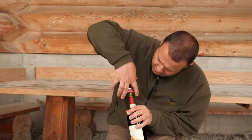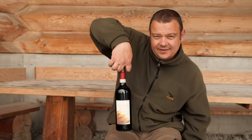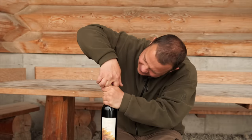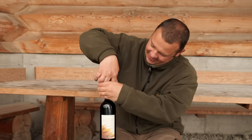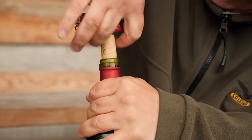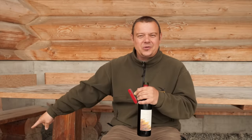Place two fingers around the handle like this. Grab the bottleneck like this, and through pressing the hand together, use the support to lift up the cork. And the bottle is open in a very controlled way, without making wine stains on the white trousers of your neighbor.